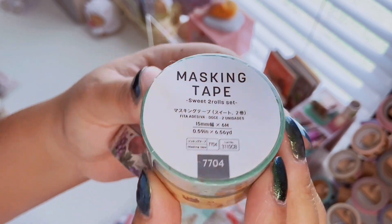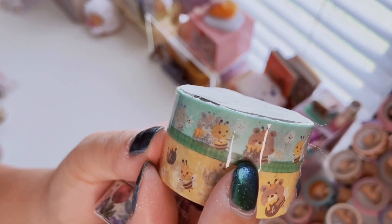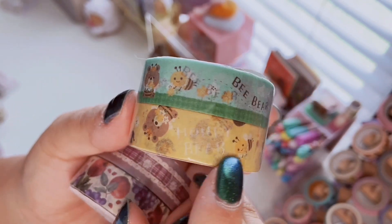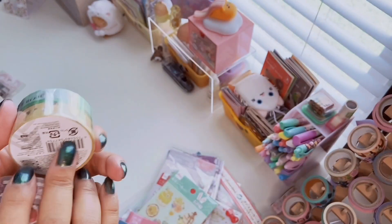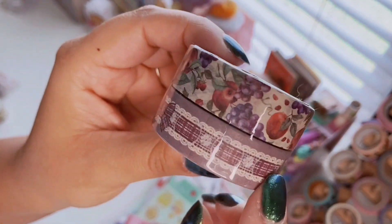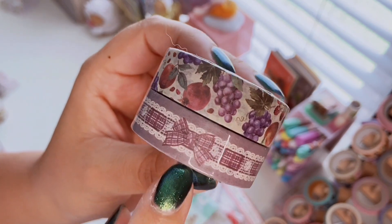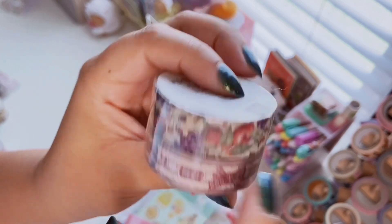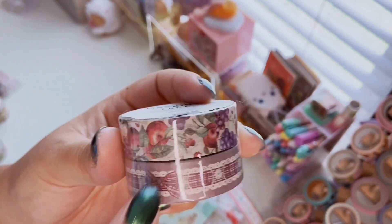You get two rolls in the Sweet Two Rolls Set with a honey and bear theme — a cute little bee sitting in grass and a yellow background roll, so adorable. My favorite though is the Autumn Two Rolls Set — it's gorgeous. You get a fruit print with purples and a bow print with lace that is so pretty. I'm already excited to do some journaling spreads with these colors.